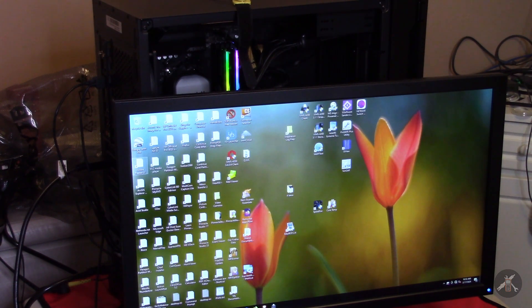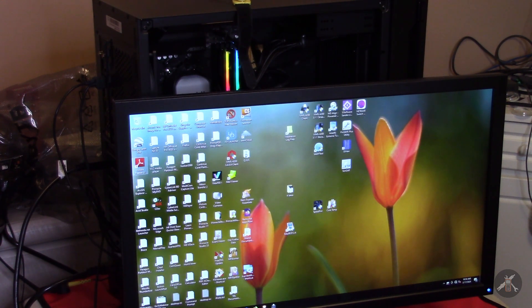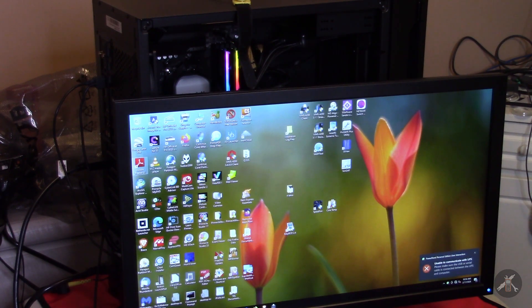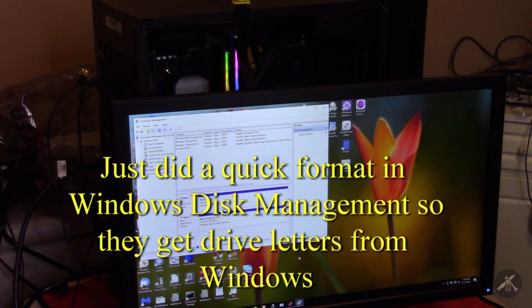I'm going to go through and do some diagnostics and get some things set, and we'll see what we need to do to get this operating system over onto the solid-state hard drives. For those who wonder — you can pick up a Windows 10 drive and move it from one motherboard to another, and you can move it from Intel to AMD and off it goes. I went ahead and the two SSDs — I just turned them into NTFS discs.